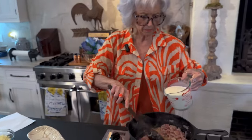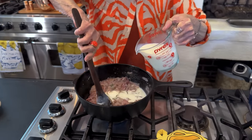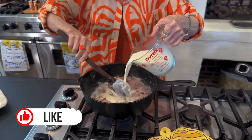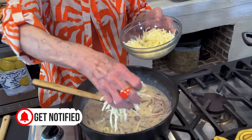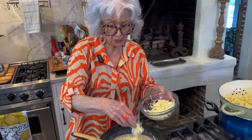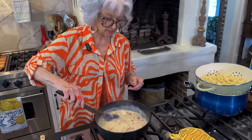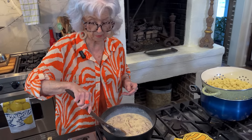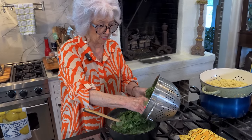I've got two cups of milk and I'm going to slowly add that to our onion and ham mixture with the rosemary and the garlic. Now I'm going to slowly add a cup and a half of our fontina cheese, holding out a little bit so I can cheese the top. Now I'm going to stir in the kale.